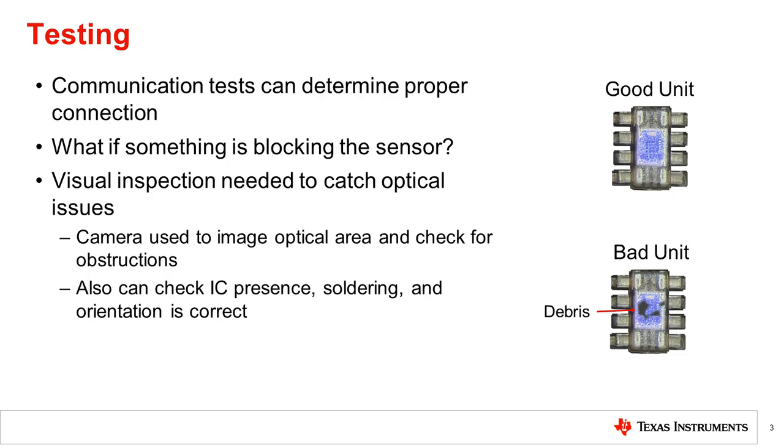One way to check this is to perform a visual inspection of the sensor. This involves using a camera to image the sensor, specifically the photodiode area of the sensor, to ensure that the area is exposed. This automated optical inspection can also check that the IC is present, properly soldered, and orientation is correct. Visual inspection ensures the sensor area is unobstructed, but does not actually measure the sensor reading.